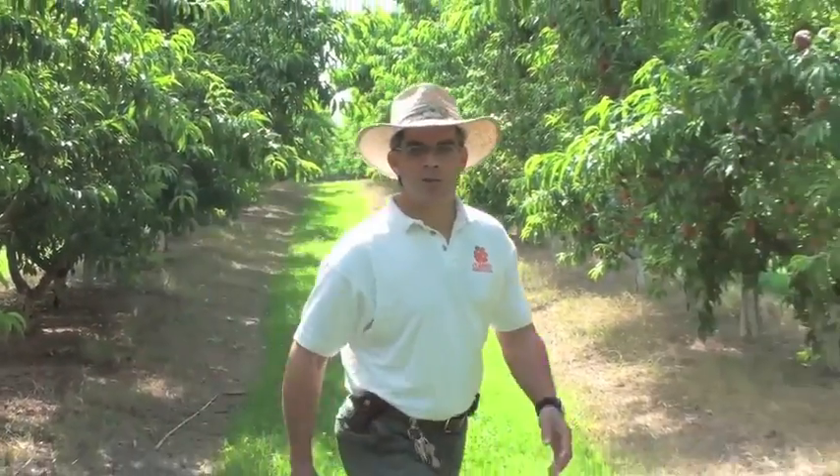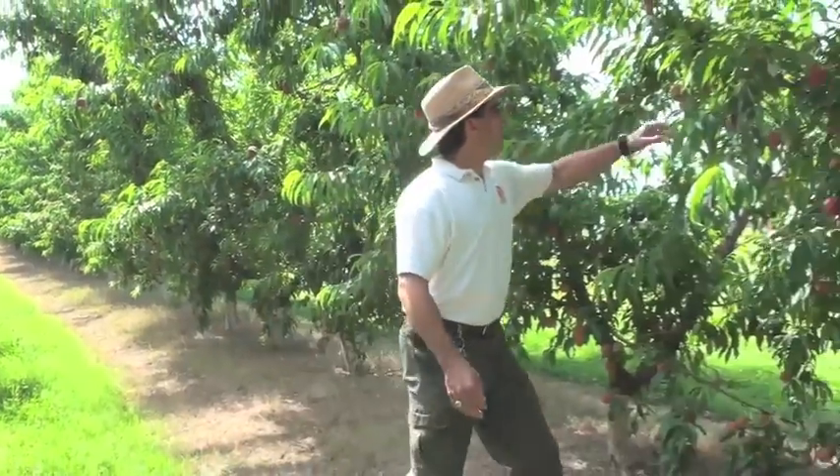Hey, I'm Desmond Lane, Peach Specialist at Clemson University. Welcome to the Clemson Tiger Peach Network.